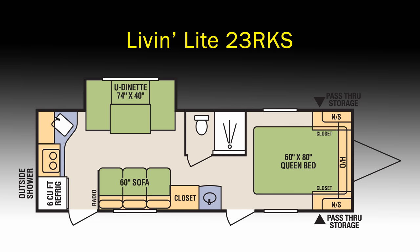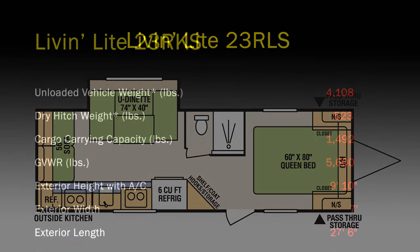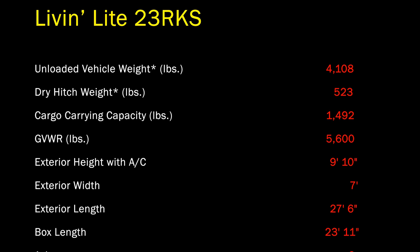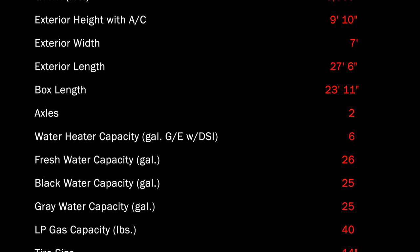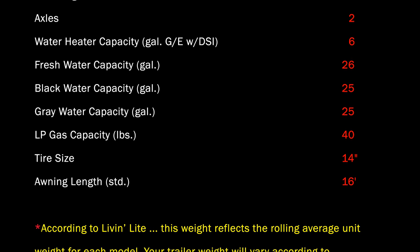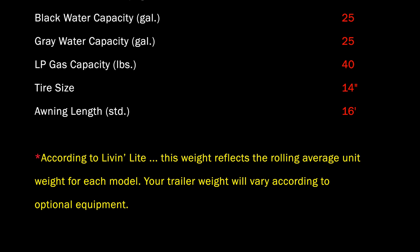I like the fact that it has a sofa and a U-dinette. Here is its familial member, the 23RLS — it has a sofa in the back and also the U-dinette. Here are some of the specs for the 23RKS: it weighs under 5,000 pounds at only 4,108, so it will be comfortably towed by my Chevy Colorado pickup truck. It has smallish fresh water, black water, and gray tanks though.